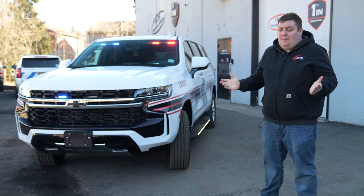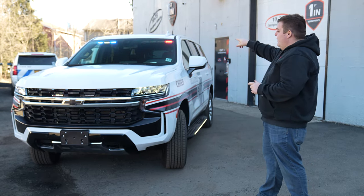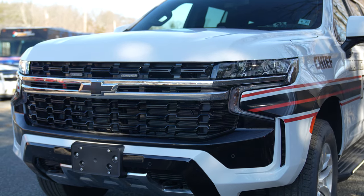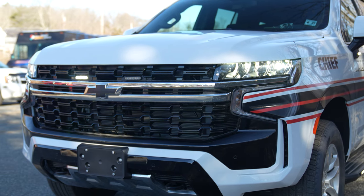Now we're in drive response mode, activated automatically through the link module. We've got our interior light bar with added white flash patterns sped up, same for our grill lights. The headlight flasher is now active, and there's white in all of our side lights including the running lights.